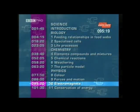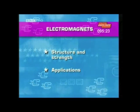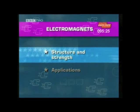Now, on to electromagnets. First, their structure and strength.